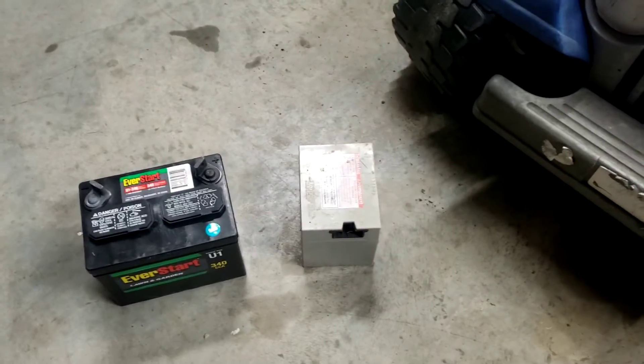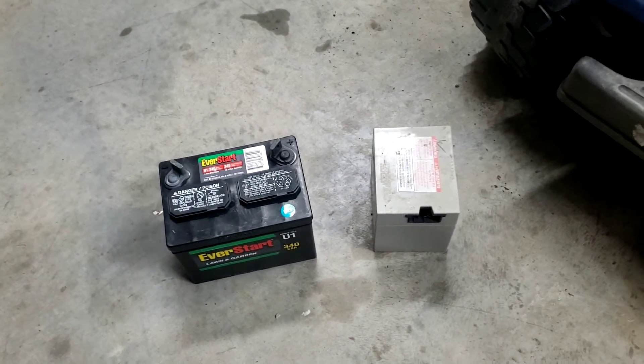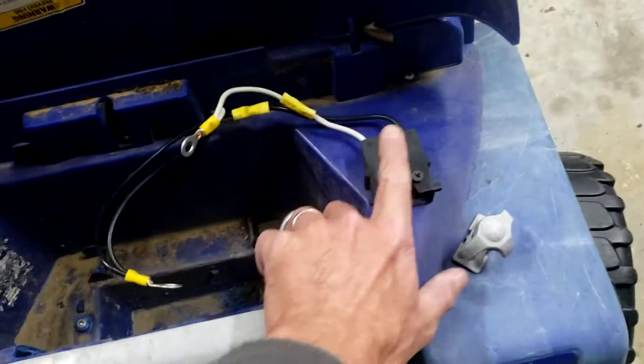Granted, you could easily just hook a car charger up to it and charge it every night or once a week or whenever, but it's a lot easier just having the kids do it. So it's pretty simple.